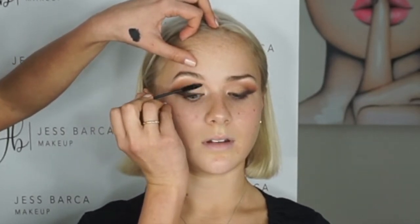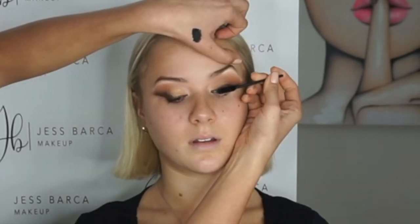A little bit of mascara. I just like to hold Chloe's lid up so it's easier to get in underneath the lid - otherwise it's too hard.